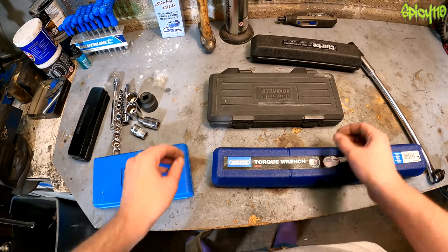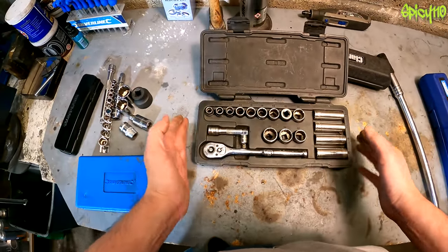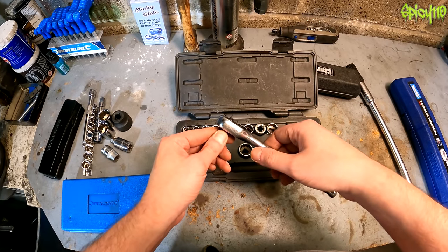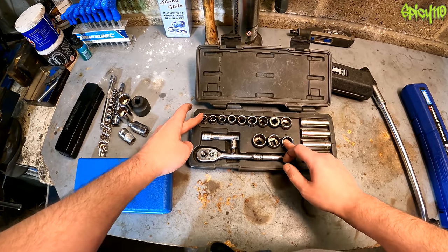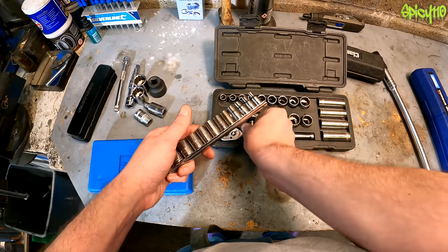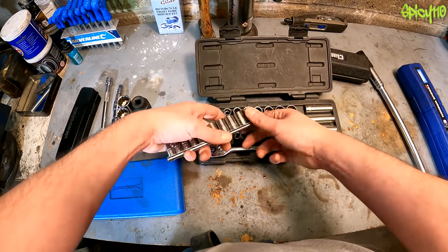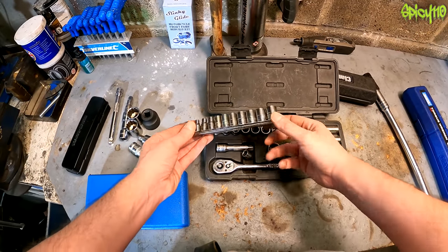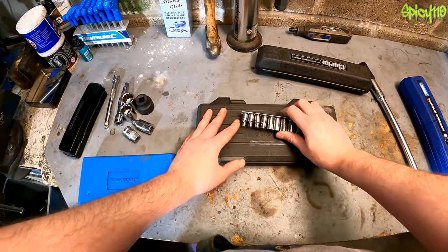A socket set — you're going to need one. This is a Halfords Advanced set; the ratchet is still working nicely although it has quite a lot of backlash. This box covers 9 to 20mm, which covers most things. For smaller stuff I have a second set that starts at 14mm and goes down to 4mm — so between the two sets that covers all the sockets I ever need, apart from a few extra-large ones which I buy individually.